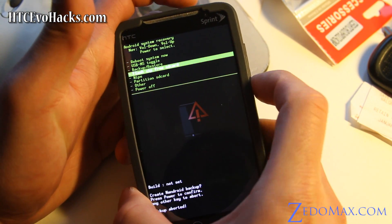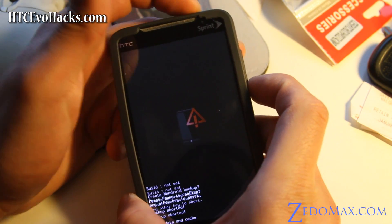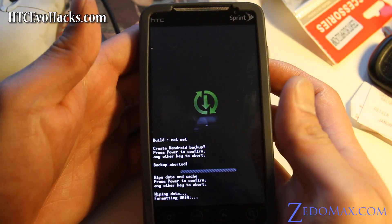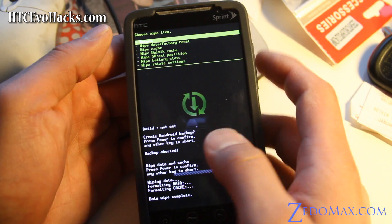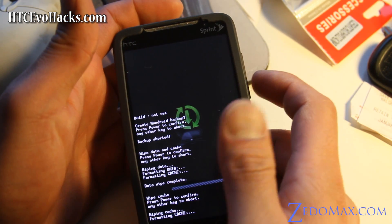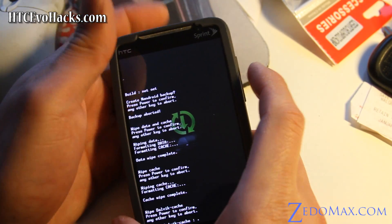After you've backed up, you can wipe — go to wipe data factory reset and hit the power button again. This will wipe your phone. Then wipe cache too, just for good measure. Wipe all of those because it doesn't take long.